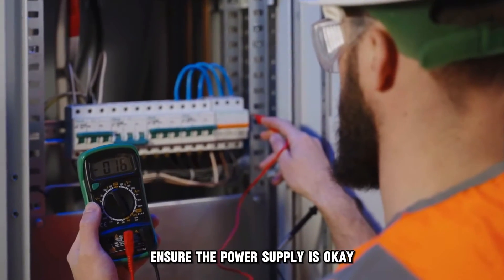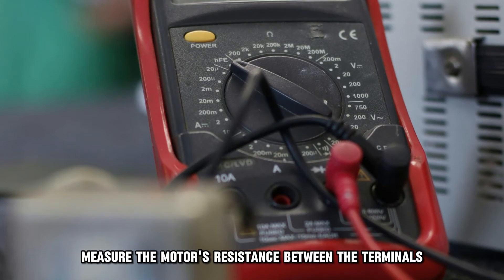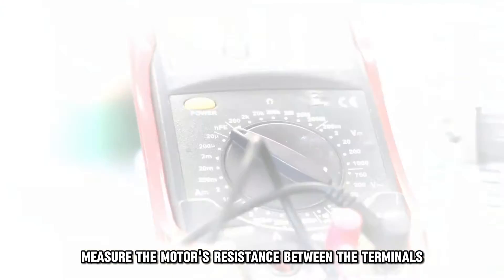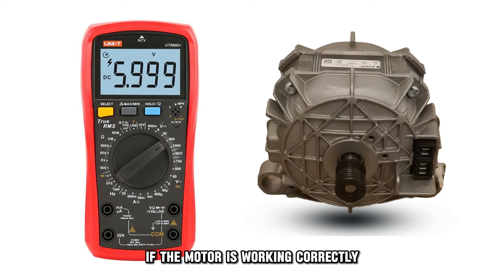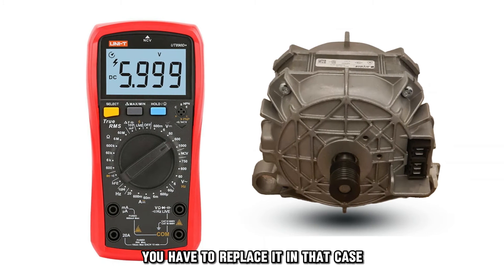Ensure the power supply is OK. Inspect the motor. Measure the motor's resistance between the terminals. If the motor is working correctly, the reading should be between 3 and 6 ohms. If it's out of this range, you have to replace it.